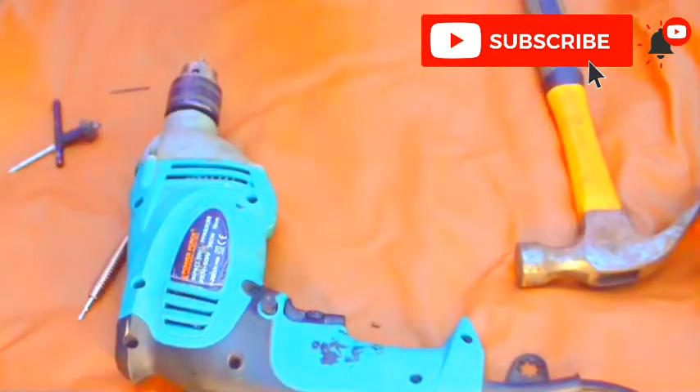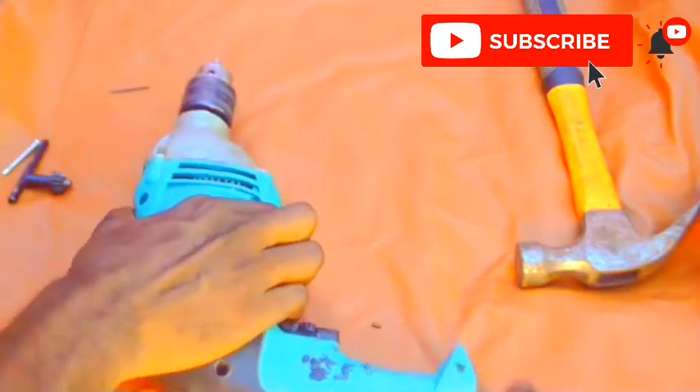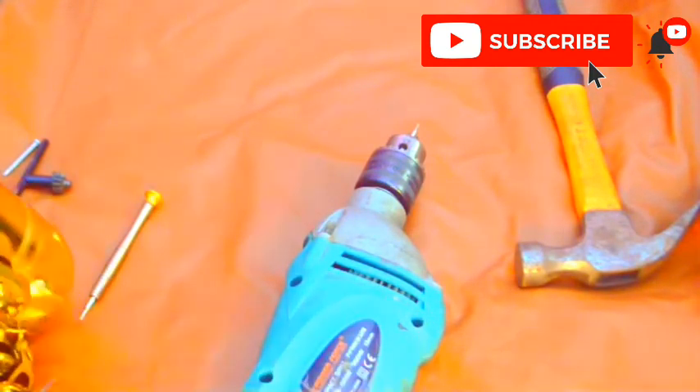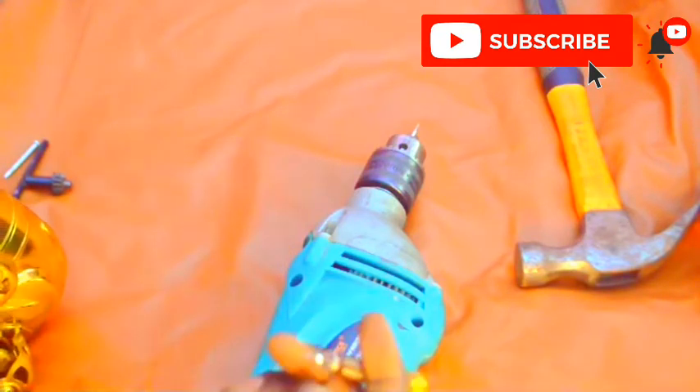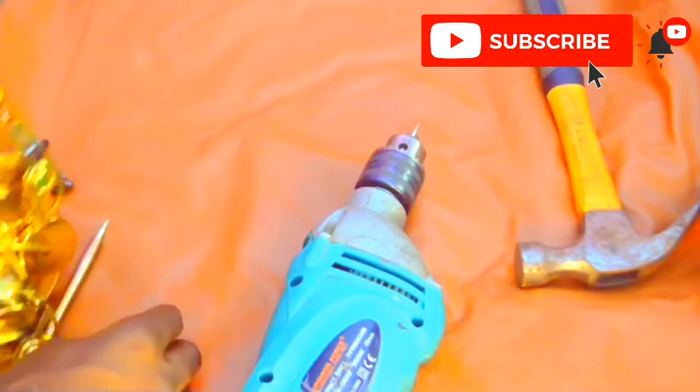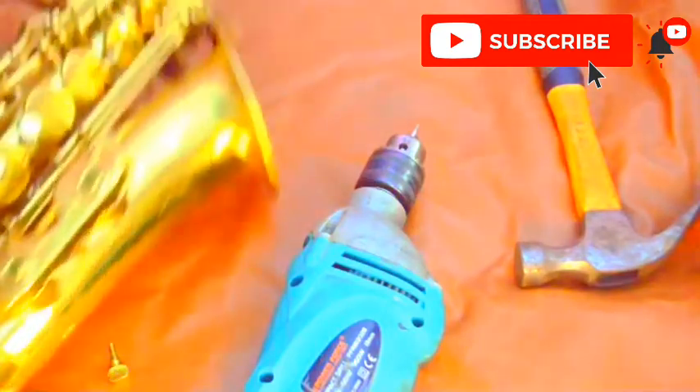So the tools we are going to use basically: you are going to need a drilling machine. We'll be driving out the broken bolt with the drilling machine. You'll need 1.5mm drilling bits and also a screwdriver. Now what I am going to do with the 1.5 drilling bit is to create a hole on the broken screw so that I can drive it out with the screwdriver.